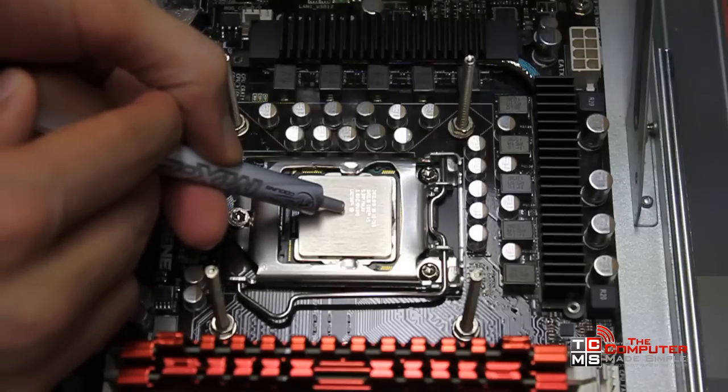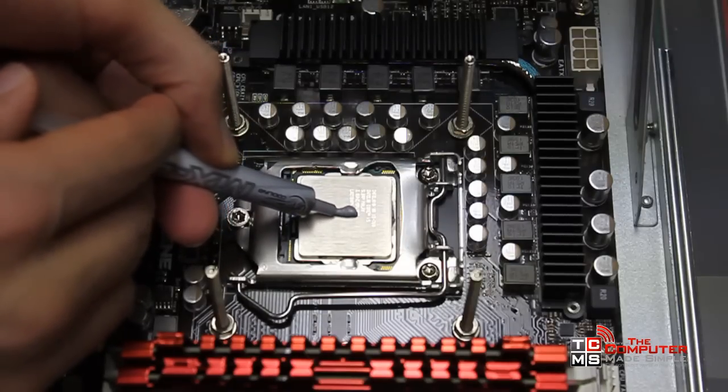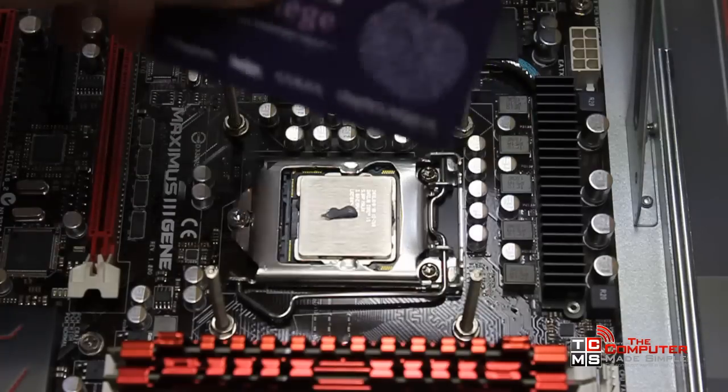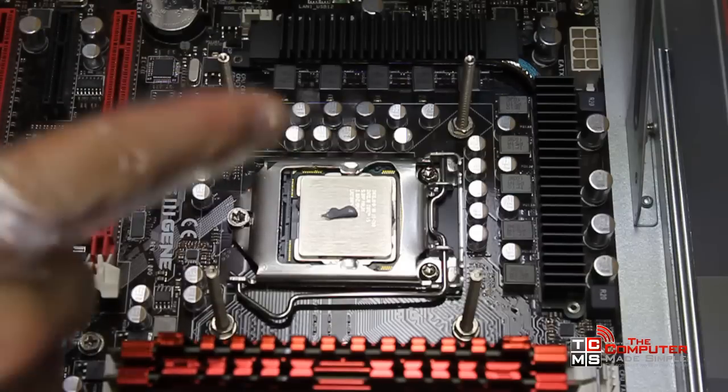I just want to put on a dab the size of a grain of rice, and as you can see that's pretty much as much as you want to put on there. Now some people like to spread it — you can use the credit card method, or some people like to stick their finger in a ziploc bag and just spread it evenly everywhere.